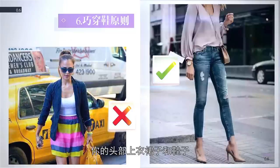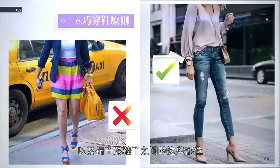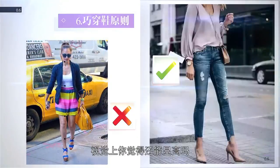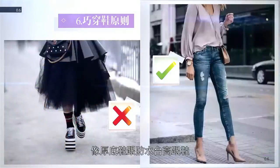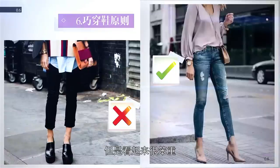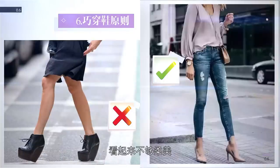显高原则六——巧穿鞋原则：像短靴、脚踝绑带的单鞋或者凉鞋都是显高的禁地，尤其是和衣服不在一个色系的时候，你的头部、上衣、裙子和鞋子，以及裙子跟鞋子之间这些部位，生生地把身体割成了五个部分，视觉上绝对不可能显高。像厚底鞋跟防水台高跟鞋也是穿搭的禁区，因为虽然是高跟鞋，但是看起来很笨重，在视觉上会有一种很粗壮的感觉，看起来不够柔美。